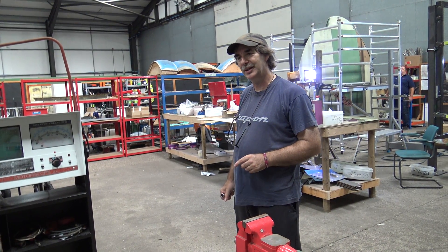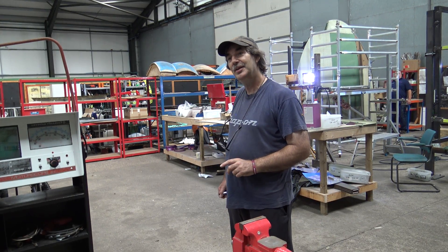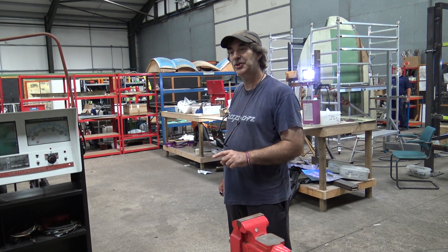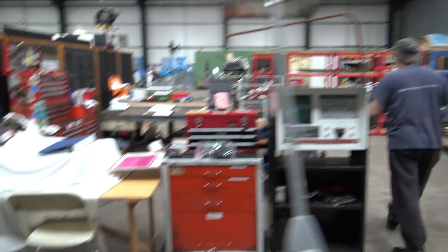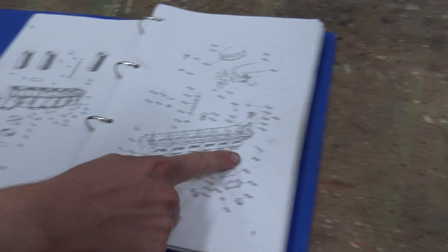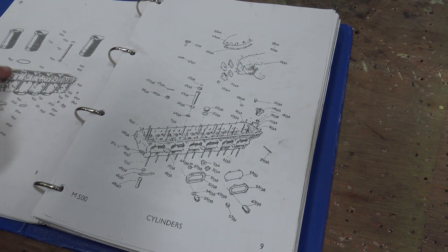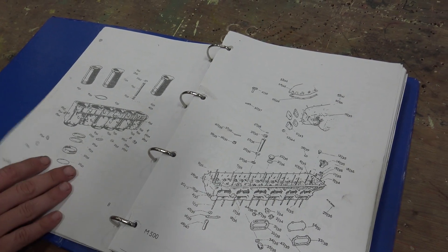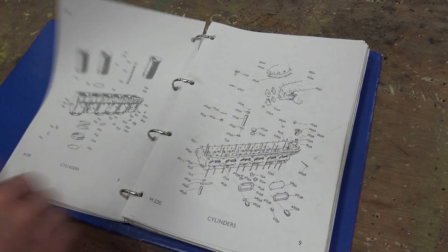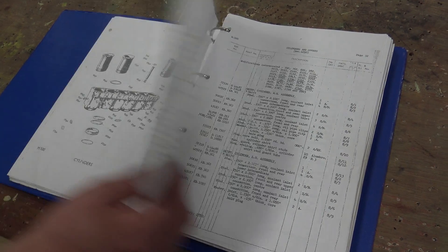Mr. Bradley is now going to show you a relevant section in the parts catalogue to illustrate the point. So that's your head, your studs, and that's what it sits on. You put a whole lot on top of it, and there's all the seals Martin's talking about — top-box seals. There is no head gasket as such.